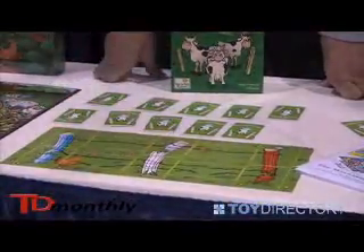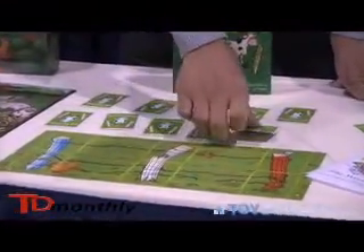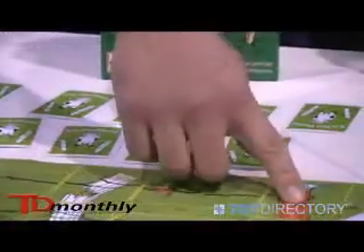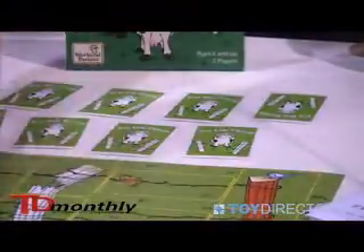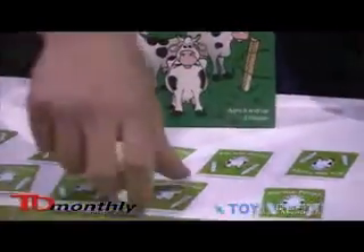Each player has a broken down fence that is a plane mat. The players are trying to fix the fence by fixing the post first and then connecting the wires in between. They take turns flipping over cards and trying to track down the right pieces.